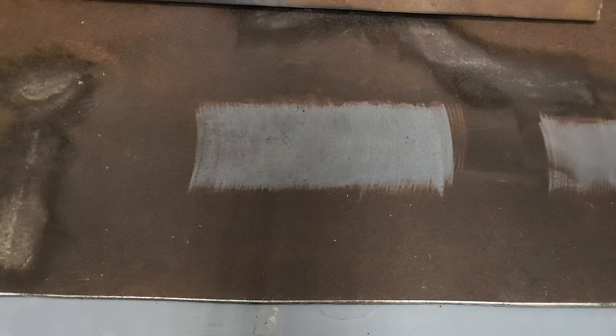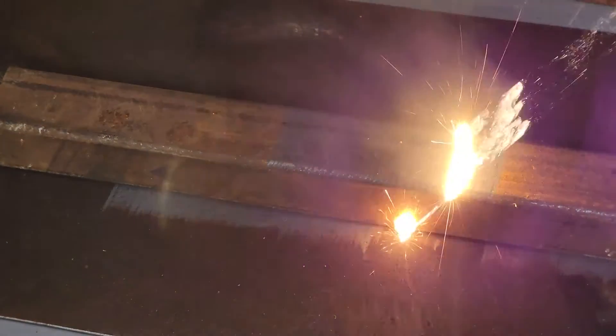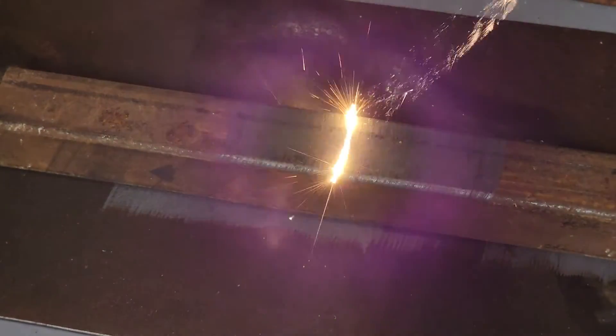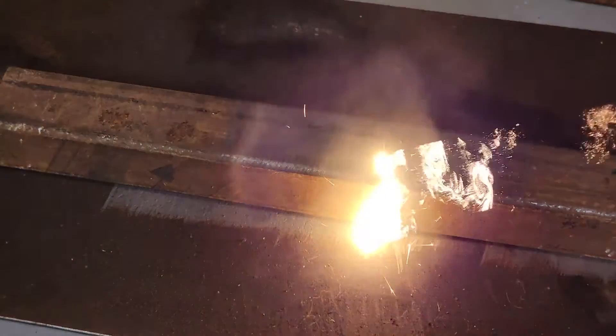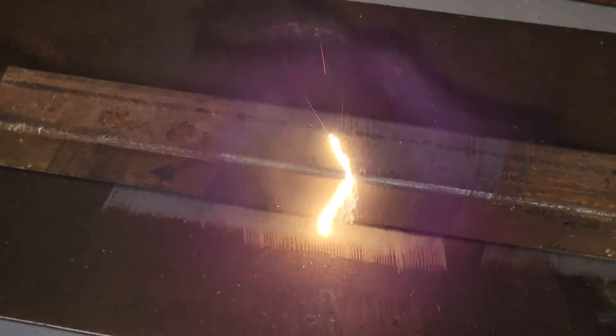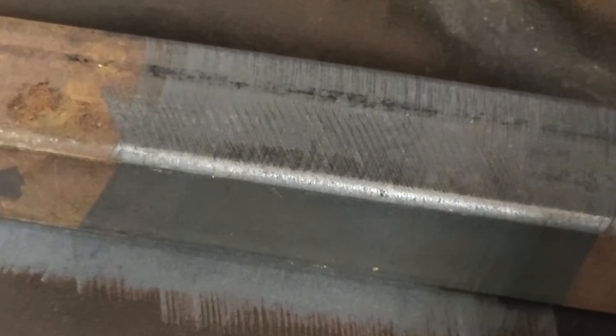This is some really old, nasty, pitted steel that had been outside for a long time and was pretty rusty. That's just some old tube steel that had been sitting outside — nice and rusty for us to test. It still does a really nice job of removing the rust from that nasty piece of tube steel.